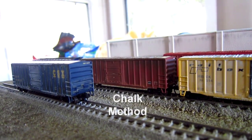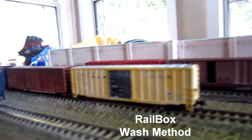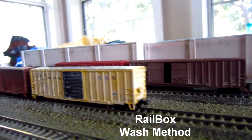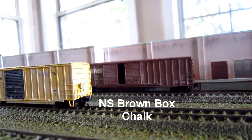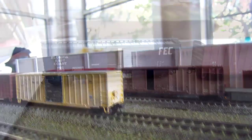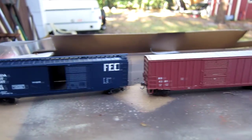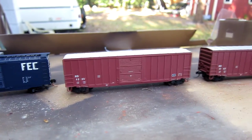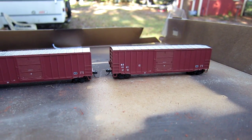I've seen other guys use it in HO scale and use a hair dryer to keep the puddling from affecting the result, and they've been very successful — if you're successful with that, it's a very good technique. From the local craft stores, I just buy a set of natural-colored chalks, and then I brush them down into a powder.